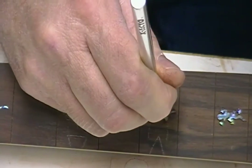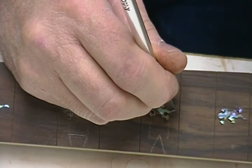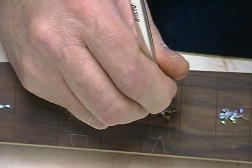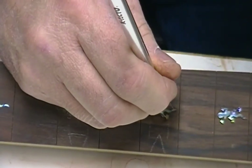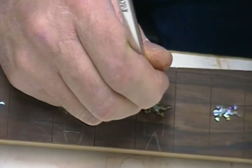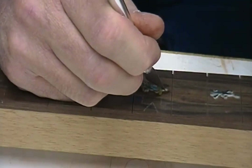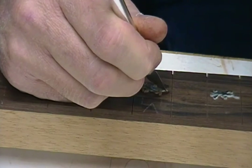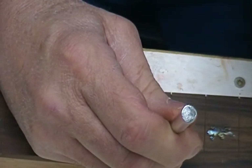Trace it several times so that you end up with a consistent line. Once you're down well enough below the surface and once you have the inlay off, you just take some chalk, chalk it, and then dust off the top so just the chalk sticks into the little scratch line we're putting in. I already did this side — do it again here, it's real easy.